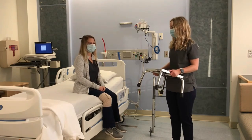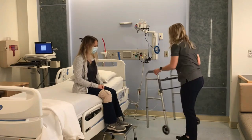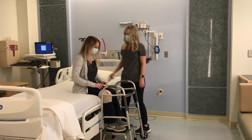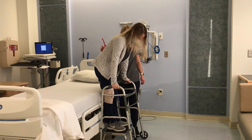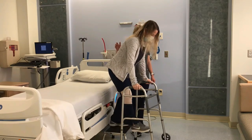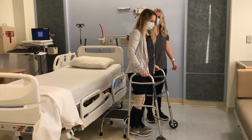Once you are seated at the edge of the bed, have your caregiver put the step stool in front of you and give you your walker. Push off of the bed to stand up on the step stool with both feet, then hold on to the walker in front of you for support. Push the walker in front of you and step down with your operated leg onto the floor, then step down with your non-operated leg. You are now ready to walk with your walker.